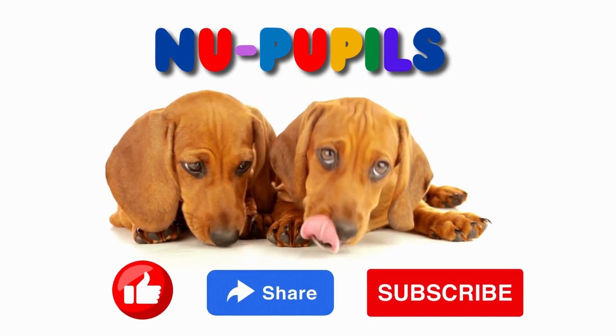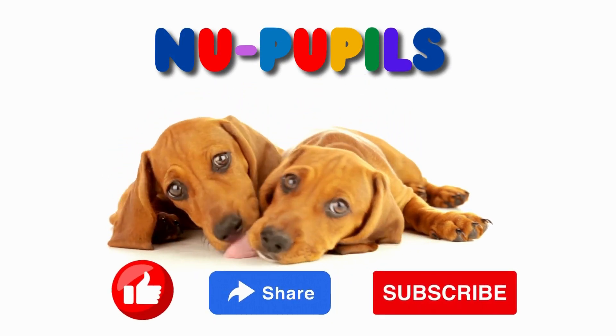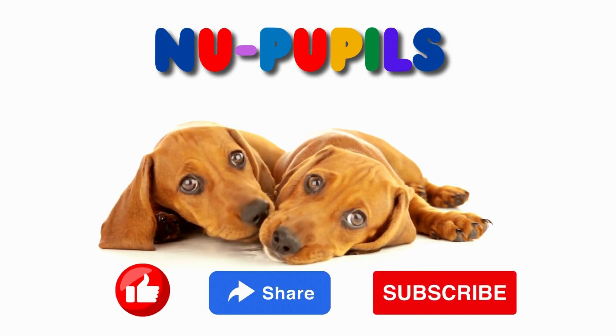Thank you for learning with New Pupils. Please share, like, and subscribe. Thank you so much.